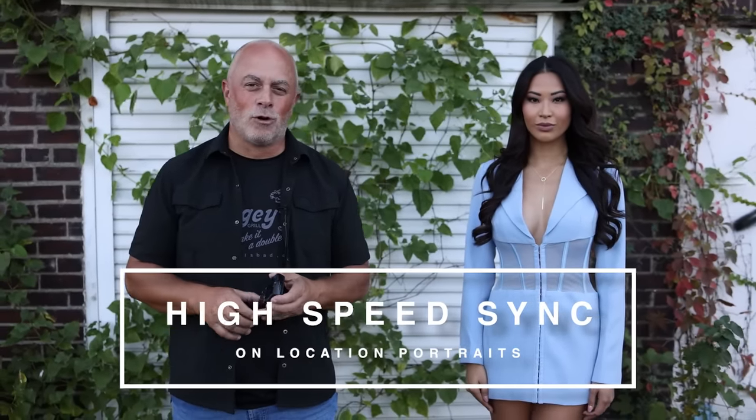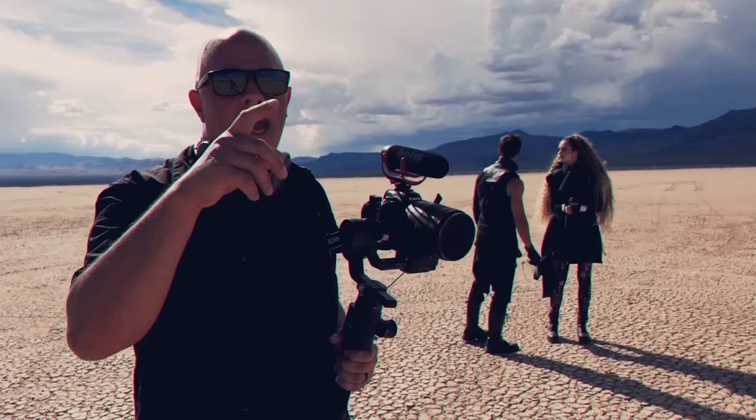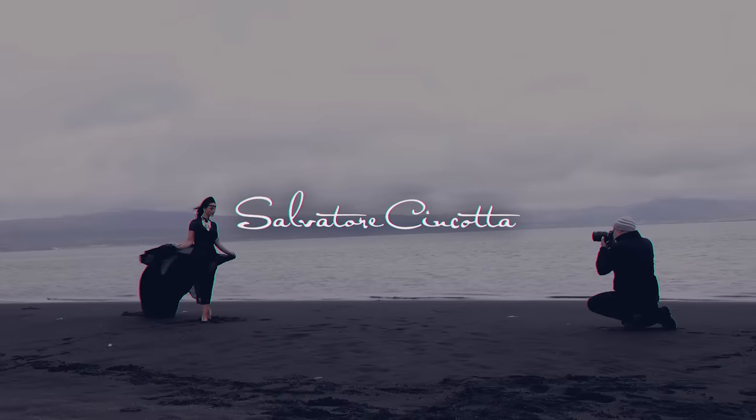Ready for some high-speed sync on-location portraits? Let's get to it. What's up, everyone? My name is Salison Cotta.